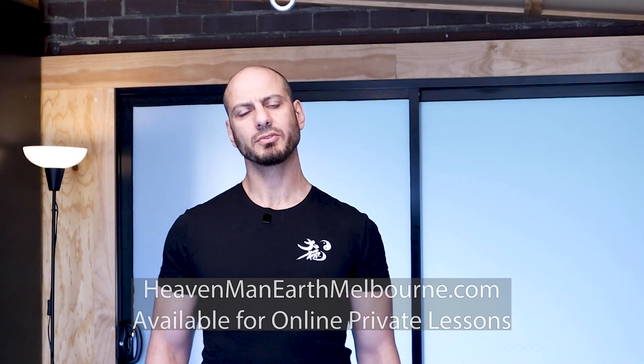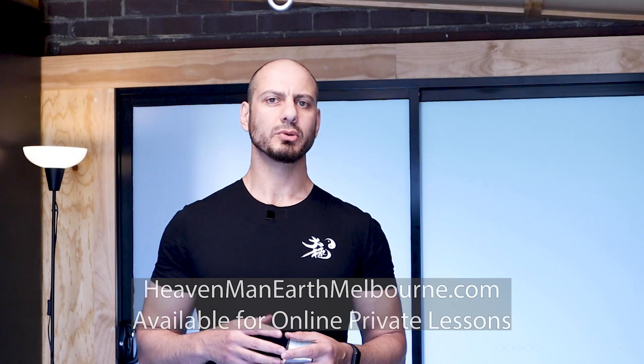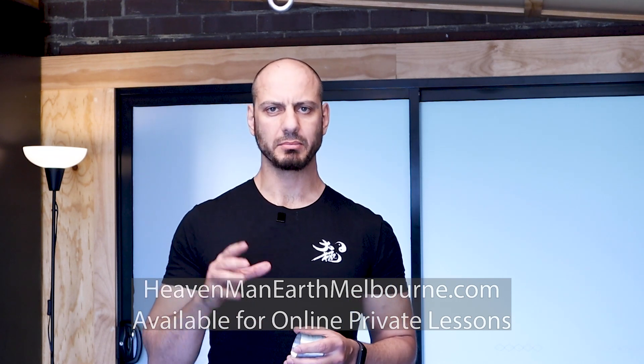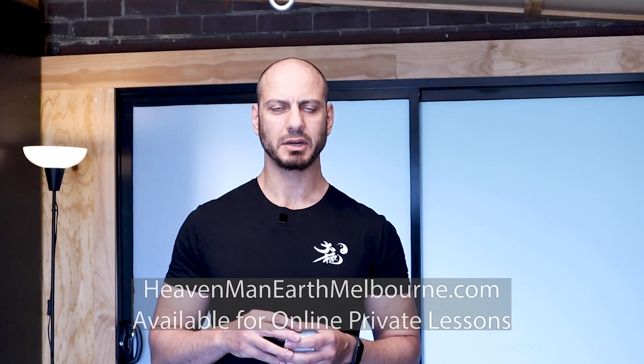Hi guys. So in this video, I wanted to speak about what it means to suspend the head, and we'll talk about what it doesn't mean. This is an error that I made in the early part of my journey.